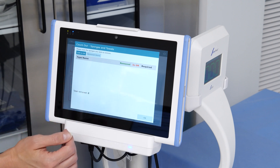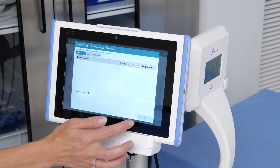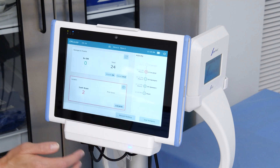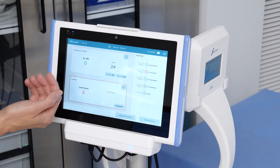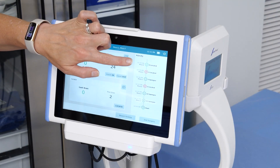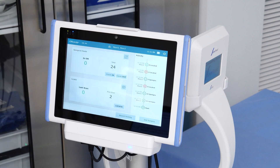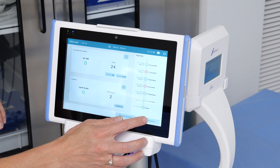Notice that all sponges have been removed from this surgical case. Finish the count-out by pressing OK in the window's lower right corner. The sponge counts have now been reconciled and all case activity is listed in the activity window. With the sponge count-out complete, press END SURGERY to close out this case.